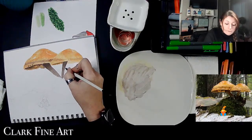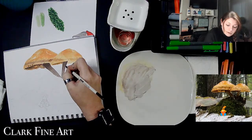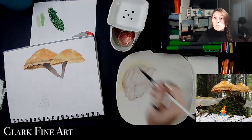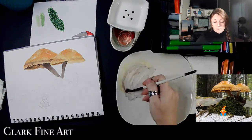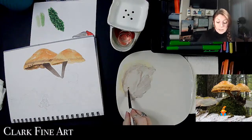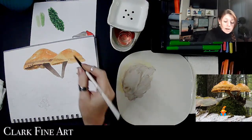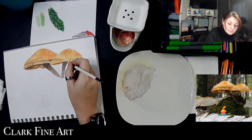Now I just have to finish editing Saturday's video for patrons. The alcohol markers dry so fast — by the time I come back to this plate it's completely dry again.